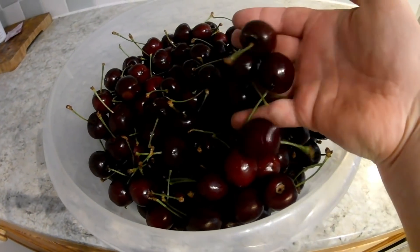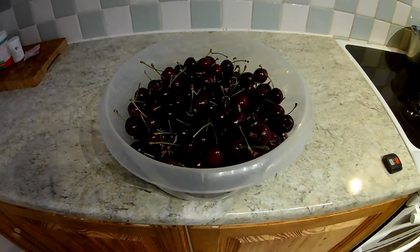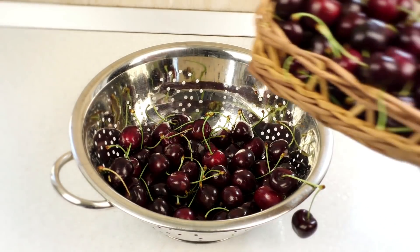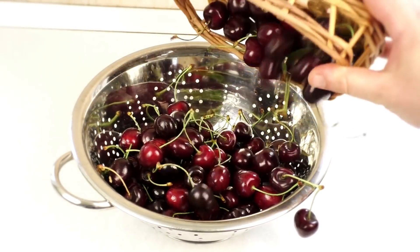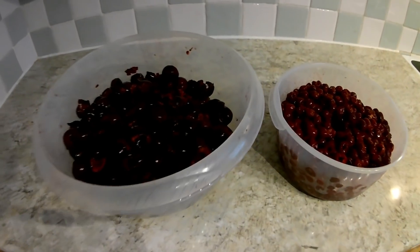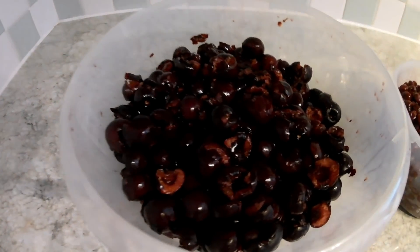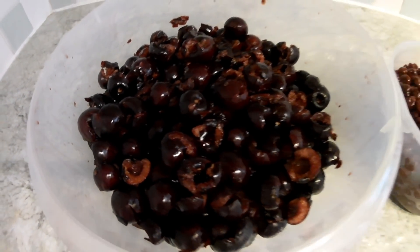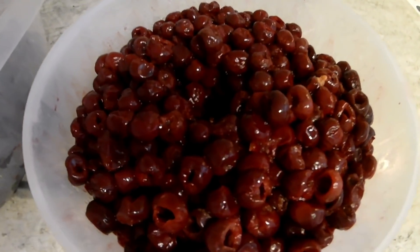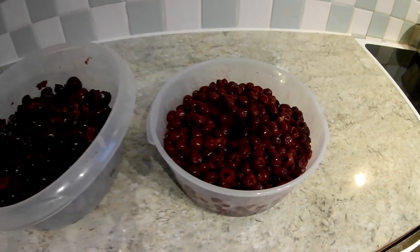Fucking beautiful. Let's give our cherries a quick wash. I've used two types of cherries for this wine, and all the pits have been removed. For 10 liters of wine, I'm gonna use about 7 kilograms of fresh cherries. You can find more information on exact proportions in the description of this video.